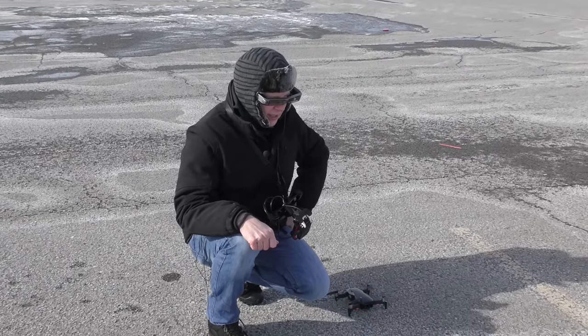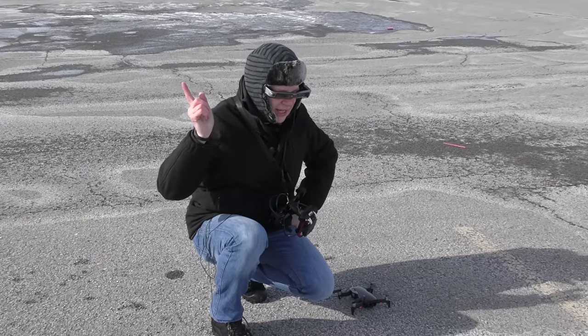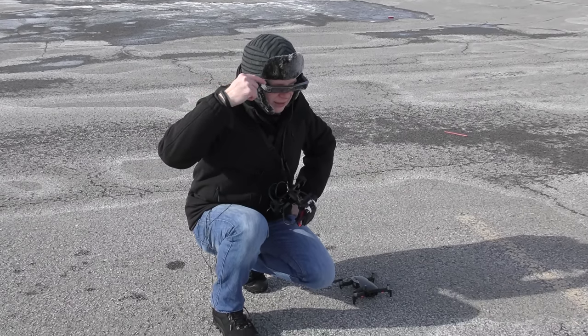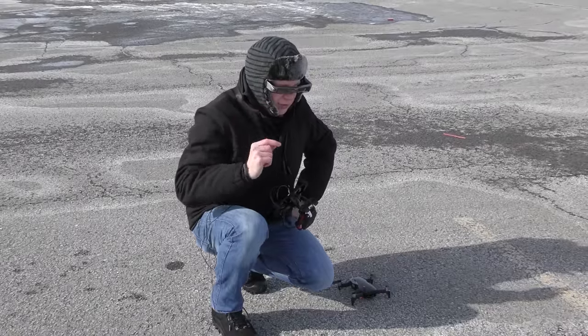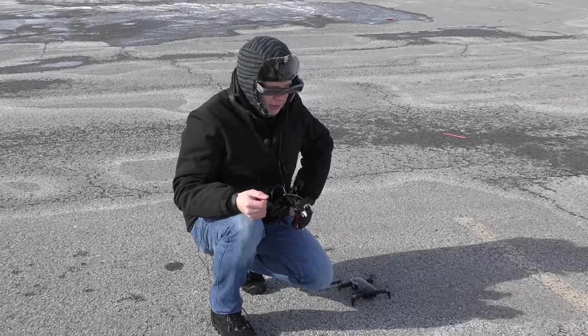The only negative I can see right now trying these glasses out in the bright sun is that if the sun is at a certain angle, it will come inside and catch you in the corner of your eye — just like when you're wearing sunglasses and light is coming in from the side. That becomes a problem.